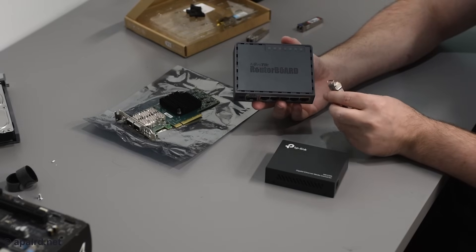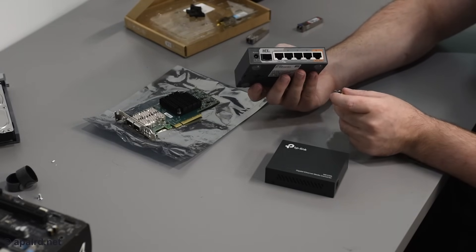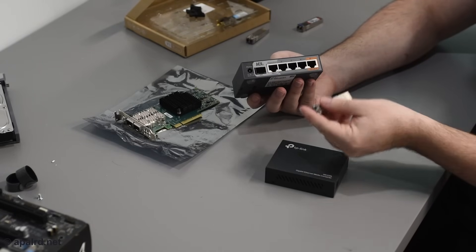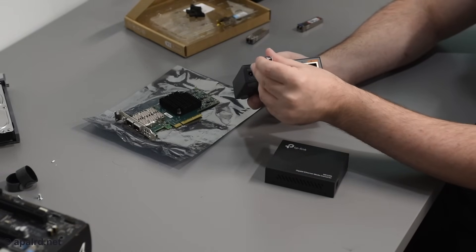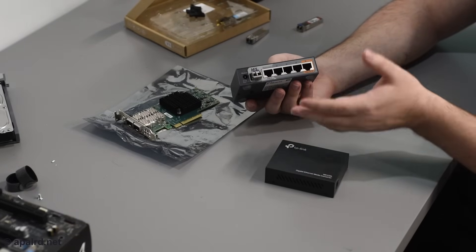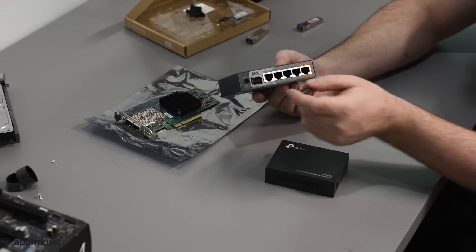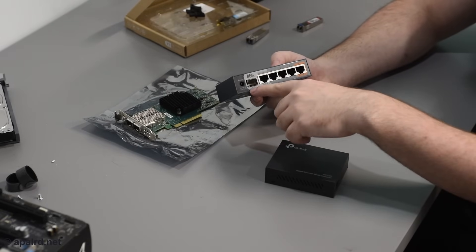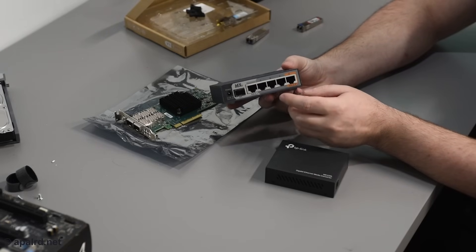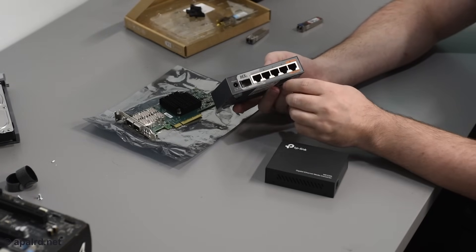This is a Microtik Hex-S, which is an ethernet router — a router without WiFi. It has an SFP port which you can use for your WAN or as another switch port. Again this is 1 gigabit SFP — the transceiver goes in super easy. I use this all the time for testing — it's great because you can ping it, talk to it, configure it. If you just need a switch with one SFP port and some switch ports, they have a cheaper version called the RB260 that's usually on sale for less than $40 — a great deal for an ethernet switch with SFP uplink.